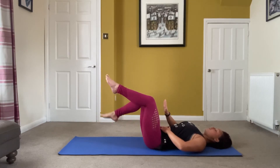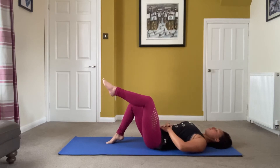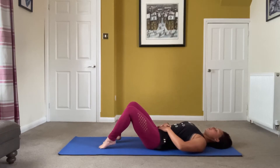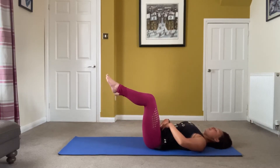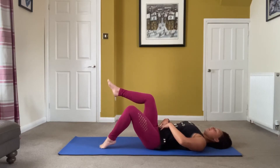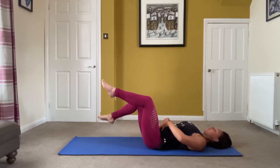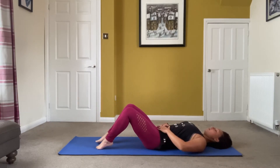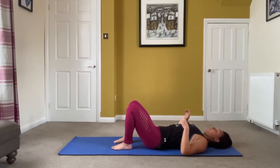Once you've done one leg, swap sides. Don't worry — after this we're going to do a little counter stretch, so it's not straight into the next bit. It might look easy but it really isn't. Just rest down, round and arch to ease it off.